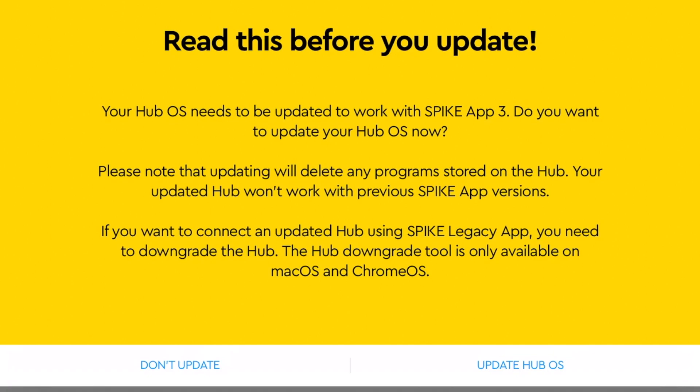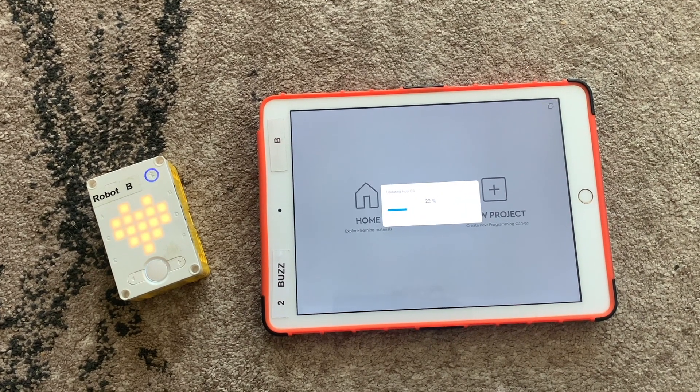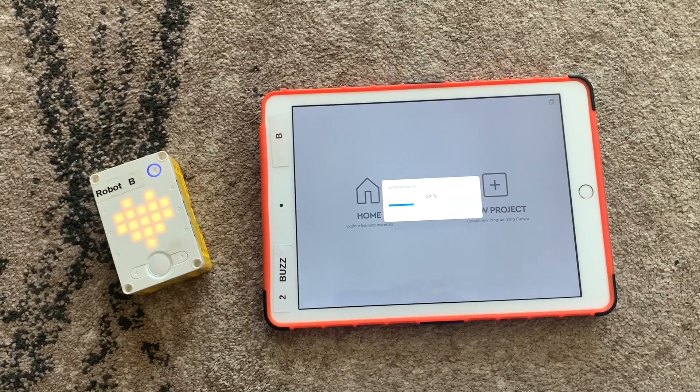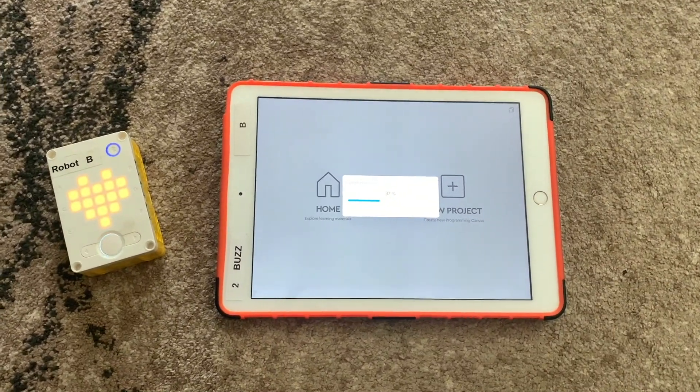There's an important reminder: once you update the hub, it won't work with previous Spike app versions, so it won't connect to Spike Legacy or any other older versions. Also, if you have code saved from previous versions, it'll disappear after the update. If you have old code you want to keep, take some screenshots before proceeding.